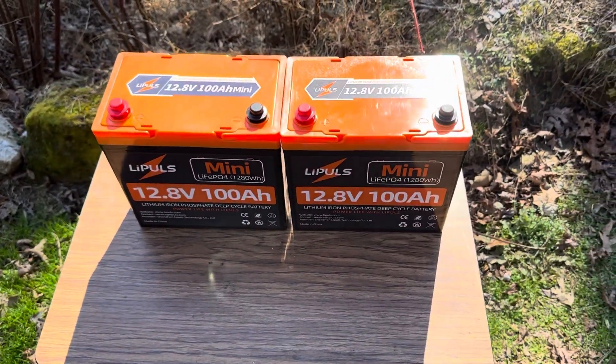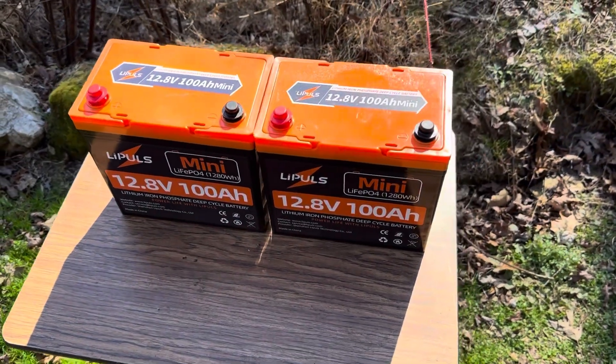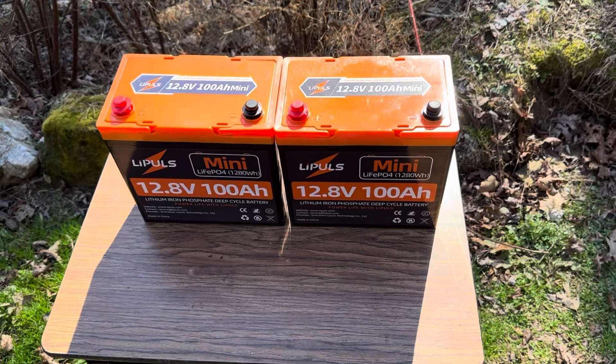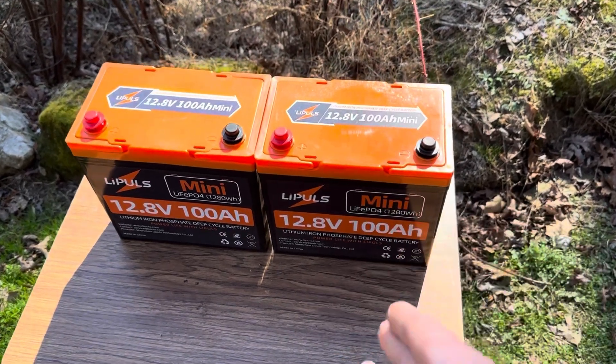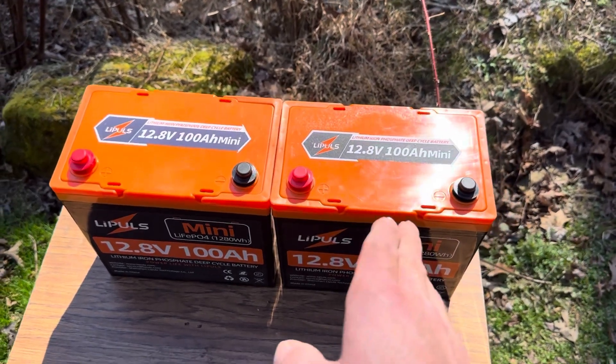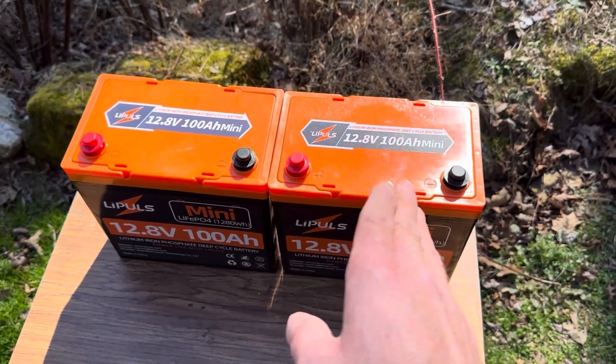They provided these two mini batteries for a project I'll be working on. I'm going to give you a sneak peek in this video of what these are going to be used for, but I've done some initial testing. This is not the final review video by any means — this is just basically giving you an update today and letting you know that these batteries are on sale right now for an amazing price.